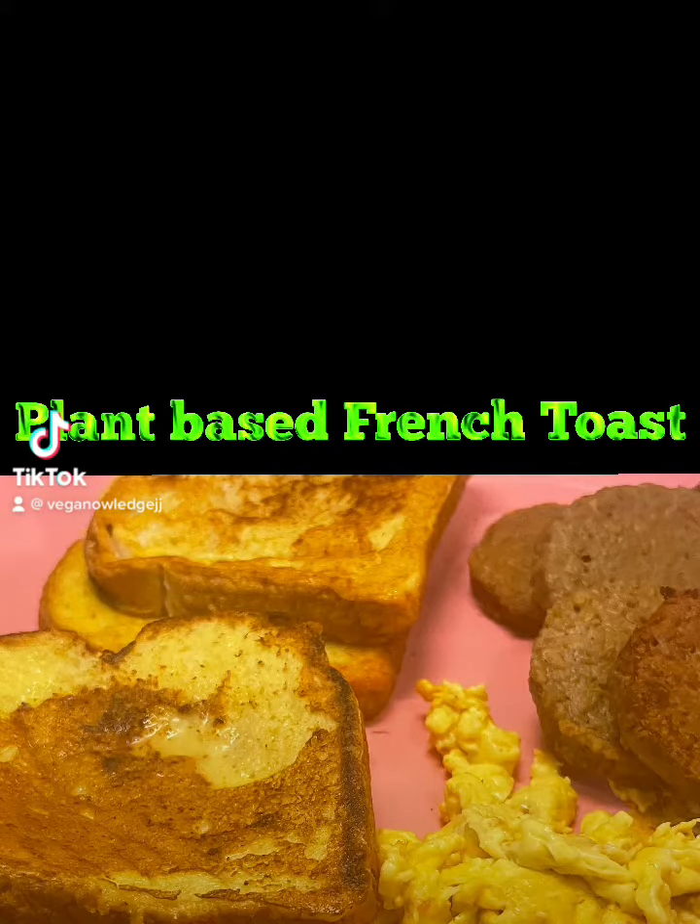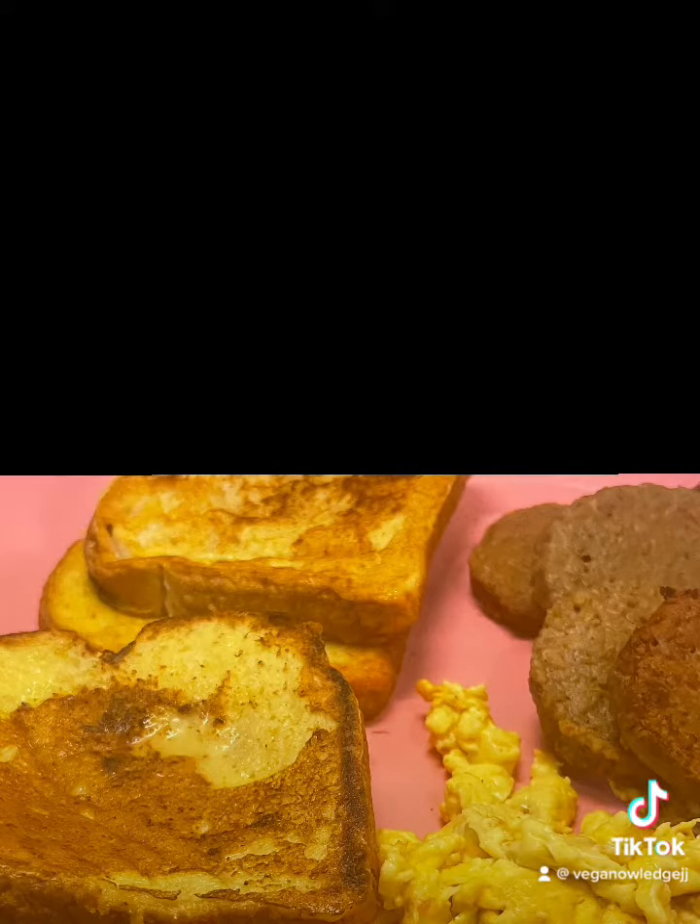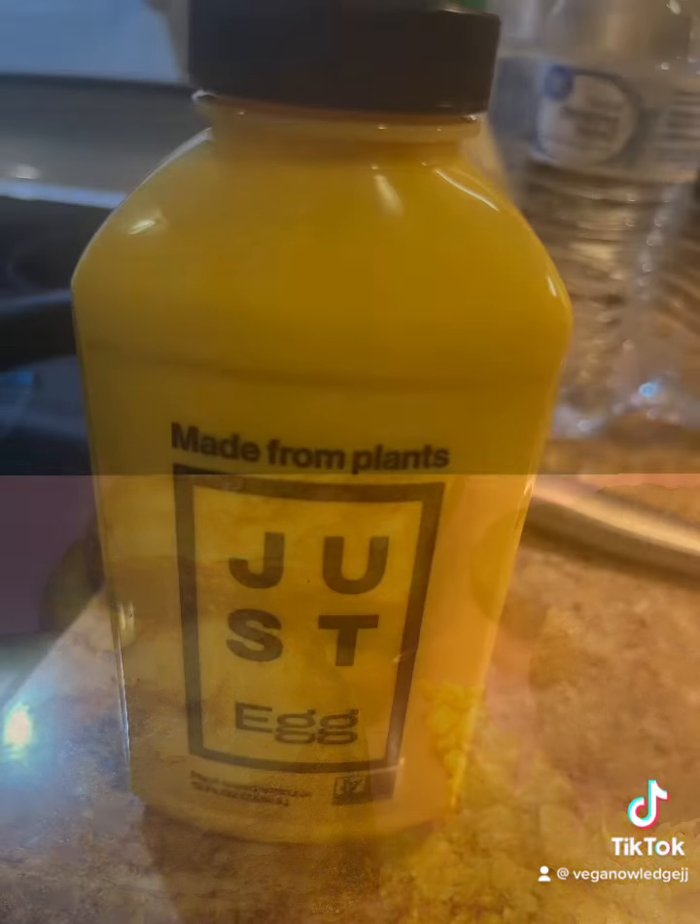Dawn was in the mood last evening for some plant-based french toast. Check out this meal we came up with. Here's what you'll need.